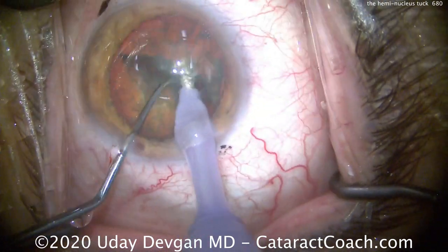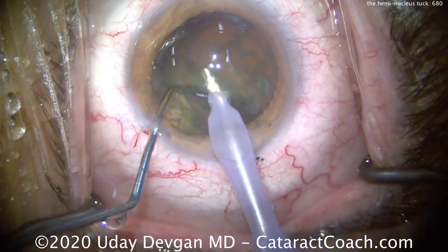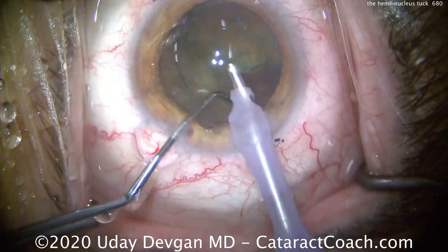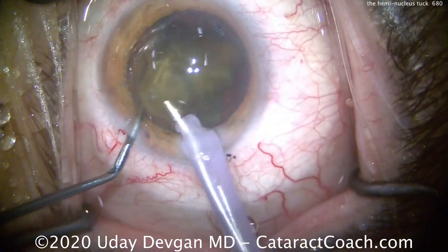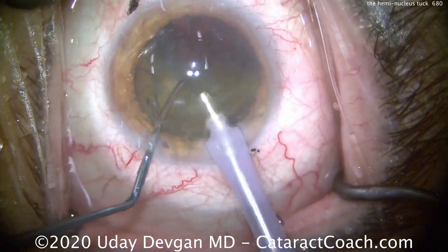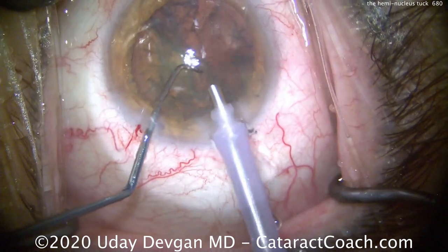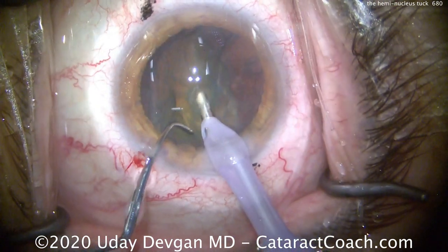We're going to chop it, and immediately the chopper is going to pull one half out of the way to create a gap — more space — so the second nuclear half can be brought up to the iris plane and emulsified. This makes it very efficient. There's no need to chop the nucleus into quadrants or even smaller pieces; just one chop at the beginning of the case to split the nucleus in half is all it takes.